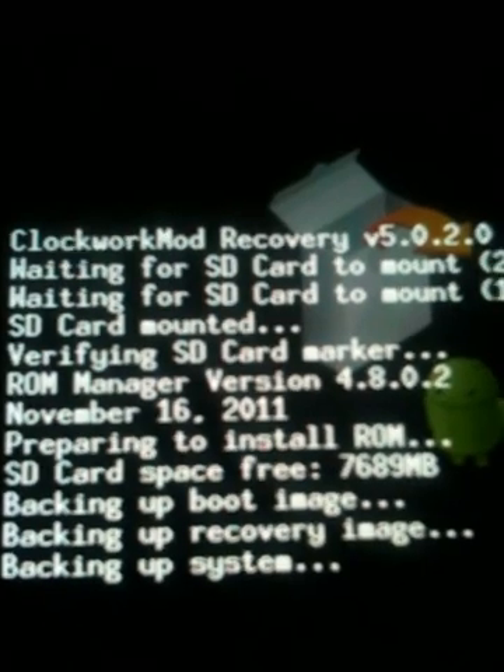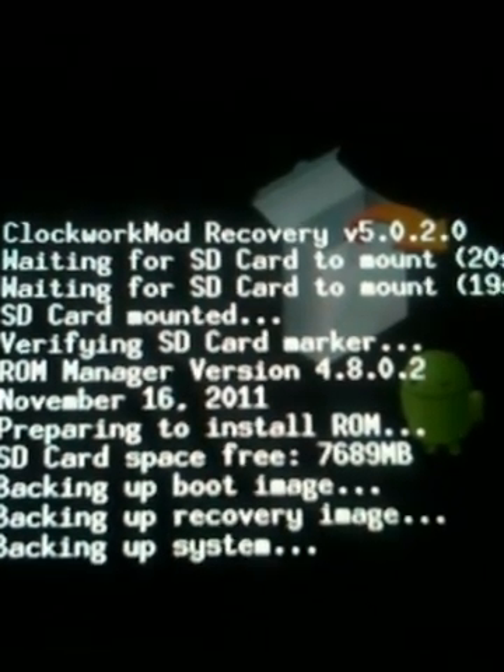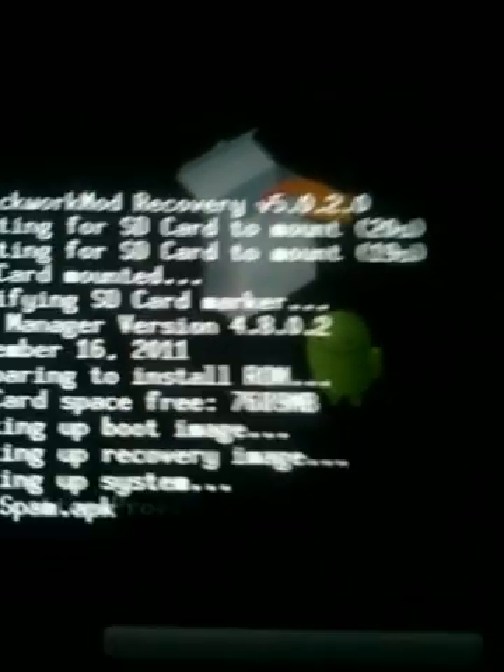This is version 5.0.2 ClockworkMod — progress bar showing how much it's done.